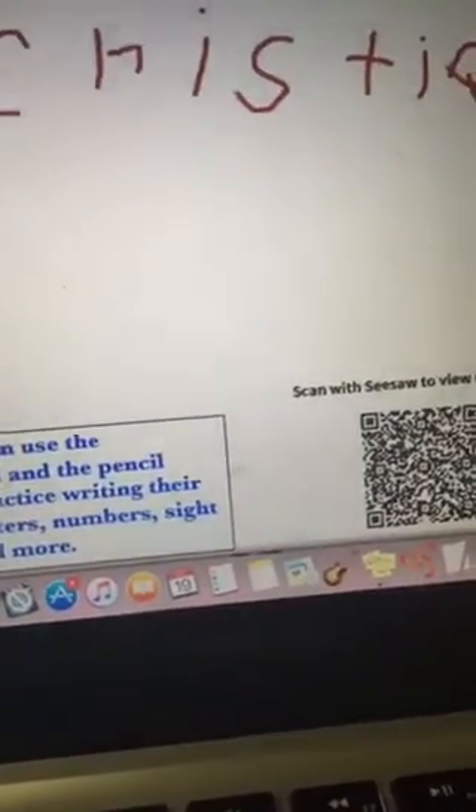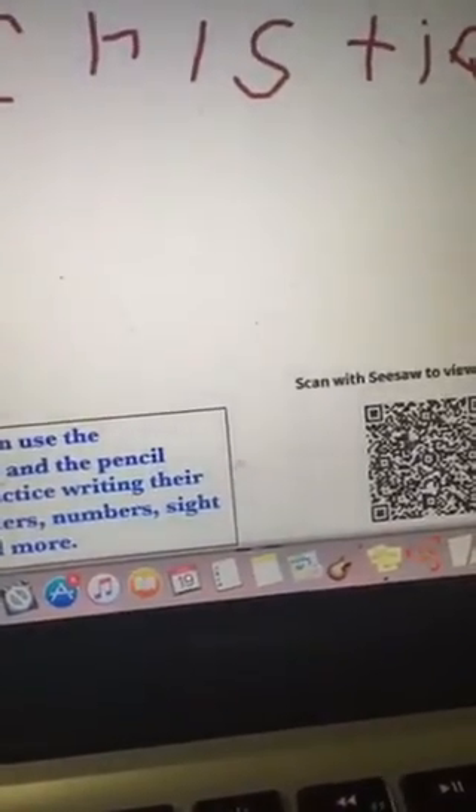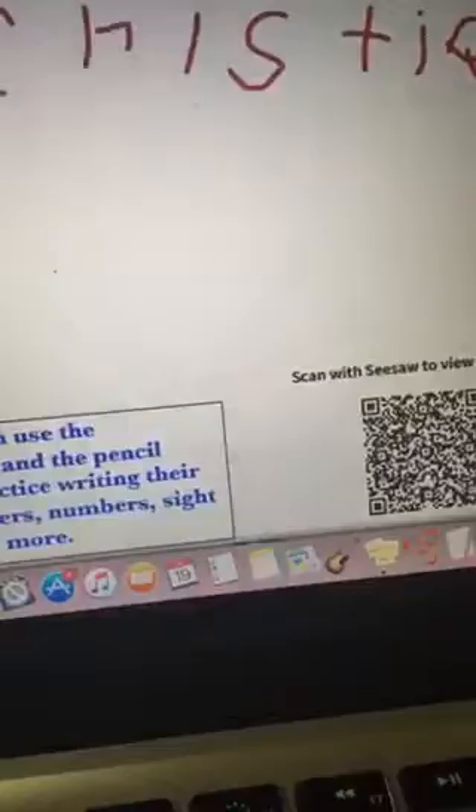Adding some of that explanation and context and background info was really helpful for us when we wanted to print these out for a hallway display. These PDFs looked really nice when we color-printed them and laminated them, and that way they will last for some future use. So I just wanted to give you that tip about typing on a Seesaw PDF and printing them and hanging them up for a hallway display for a parent night.